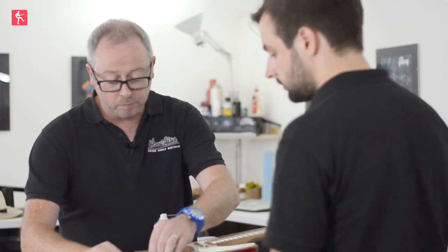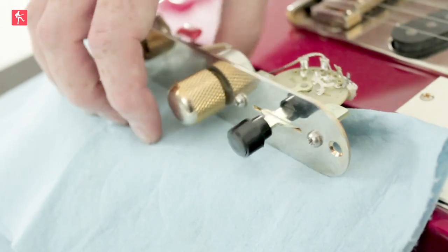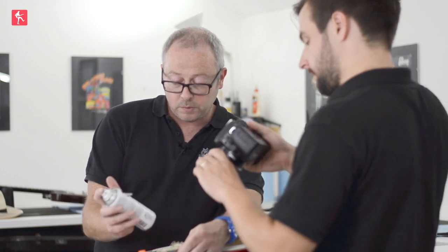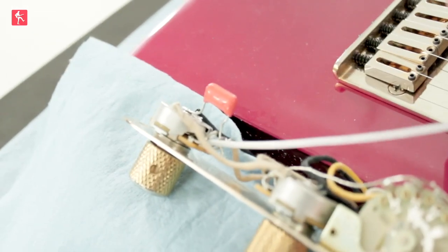I've just put a bit of blue cloth — whatever you've got — just to stop any sharp solder joints or anything like that from scratching the top of the body, protecting the lovely candy apple red finish that we have here. As we've shown before, we're going to be using the switch cleaner and get right into the pots.